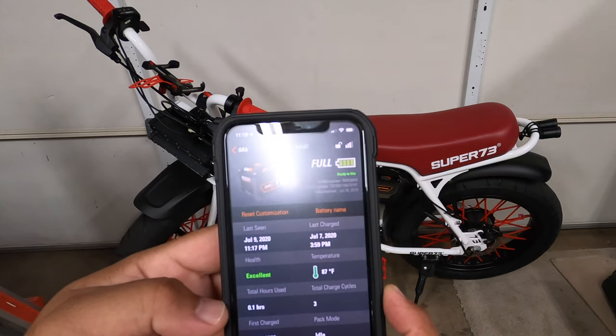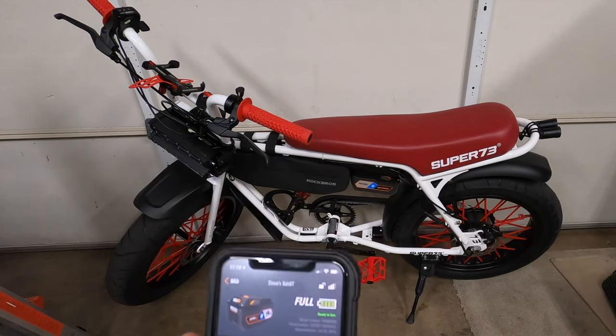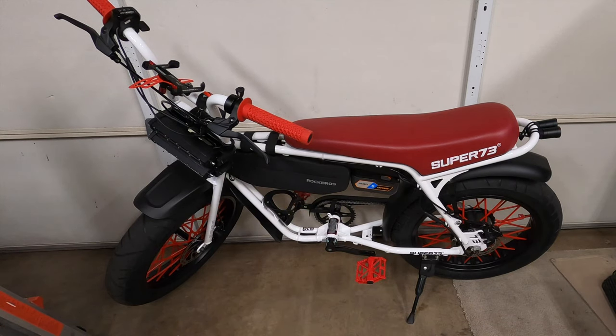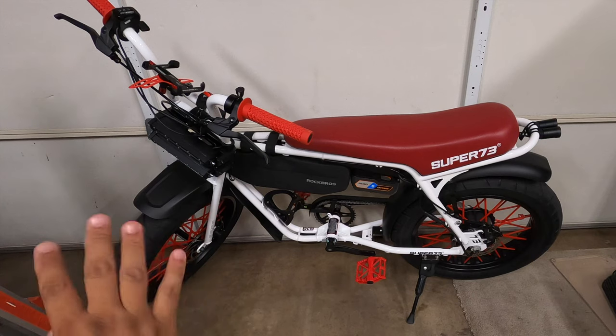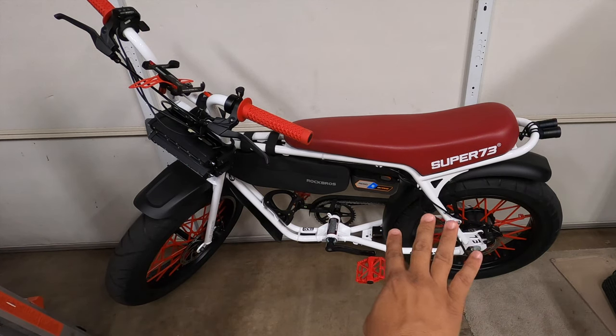The app also shows temperature, how many hours you've used it, and how many charge cycles it's had. When the battery gets to 10%, it'll send me a notification to charge it. And the great thing is it's powering the lights and will last all night without affecting the stock battery in the Super 73.